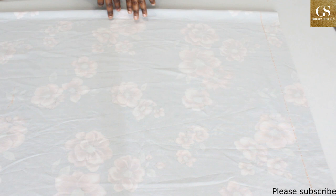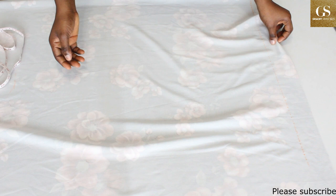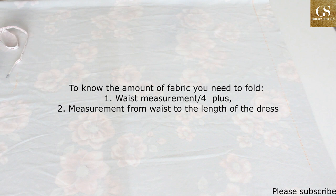The first thing you should know is that we will be cutting the front and the back piece separately. The stretchy part should be used for the width while the less stretchy part should be used for the length. I have folded my fabric into two. To know the amount of fabric you need to fold, you are going to need two measurements: one, your waist measurement divided by four, and two, the measurement from your waist to the length of the dress.